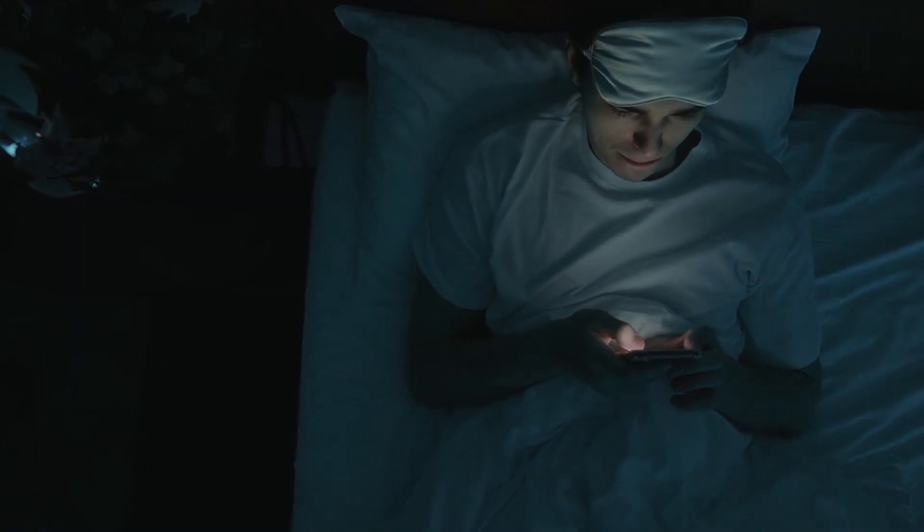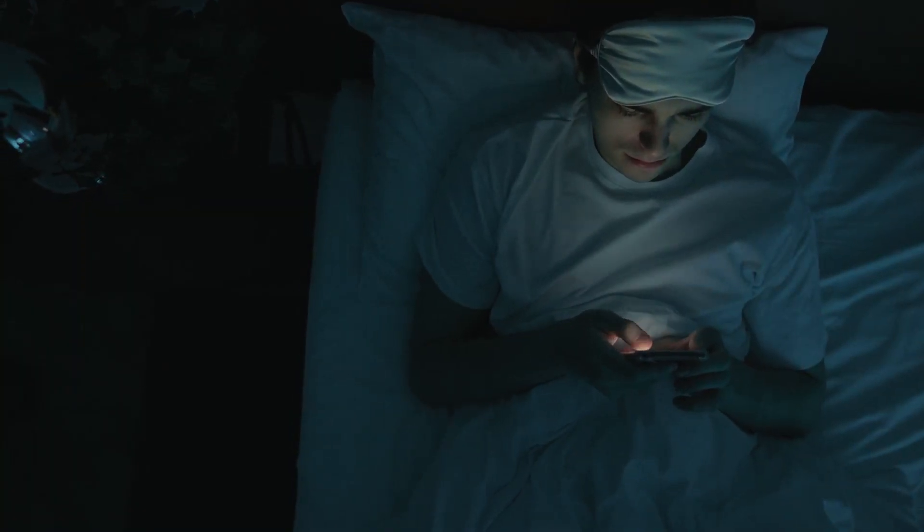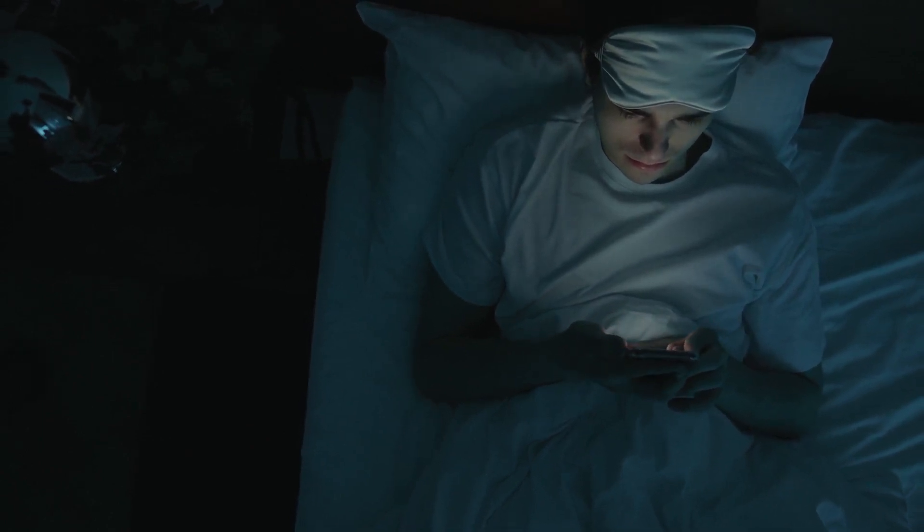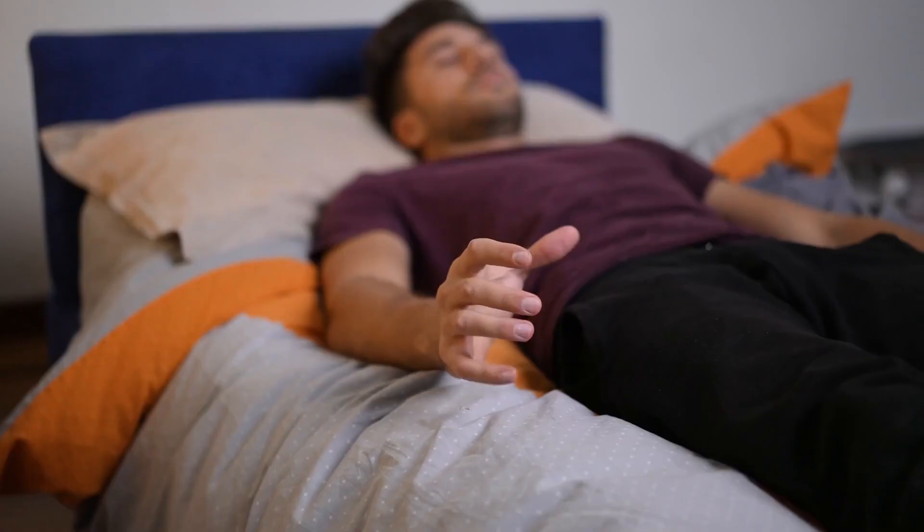While the technique does require regular practice, it should be done for up to 6 weeks to be the most effective. Once mastered, it can be a terrific approach to help you get to sleep quickly. All you need to do is breathe, visualize, and move your fingers and toes gently.